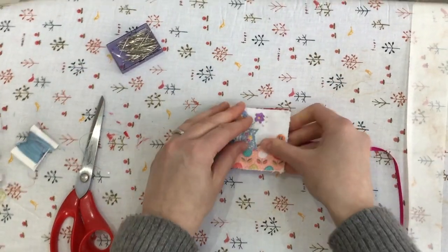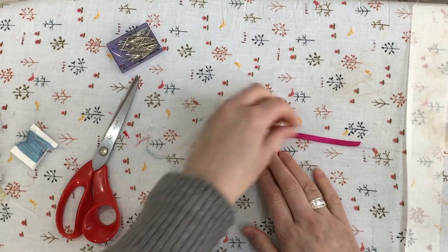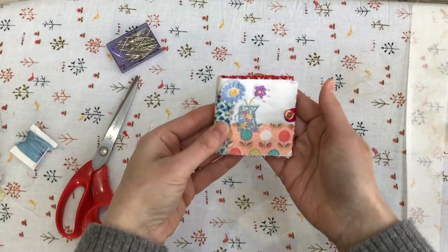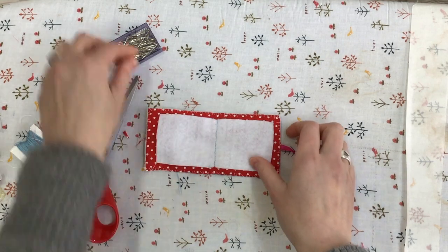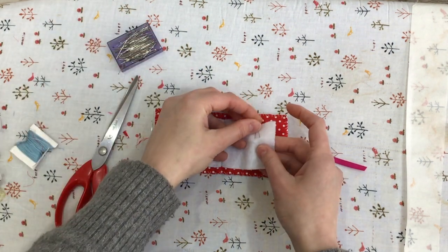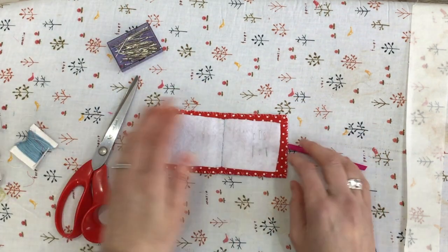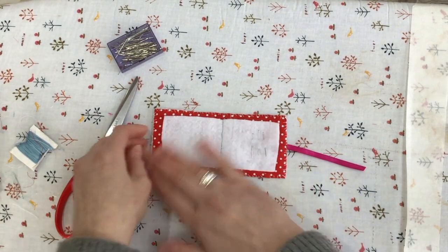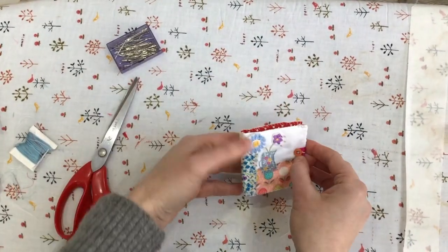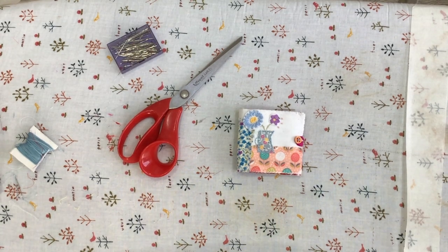Give it a little press with the iron and trim down your ribbon to a length that just wraps around the button. And there we go — that is your scrappy spring needle case all done and ready for some pins and needles inside! I hope you've enjoyed watching and found the video useful. Kits are available on Etsy with a link in the description, and if you buy a kit you get the YouTube link to this video. Happy spring crafting and happy sewing!